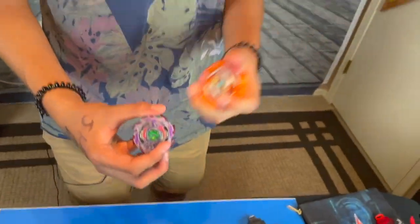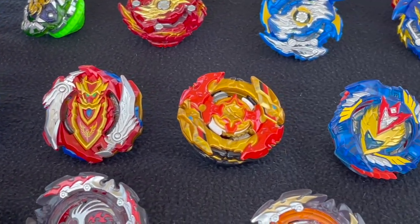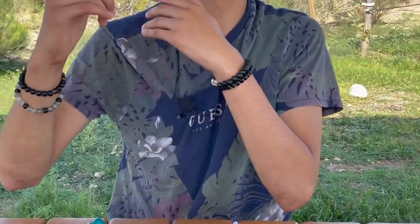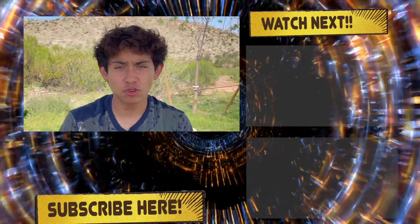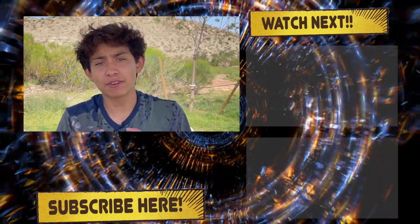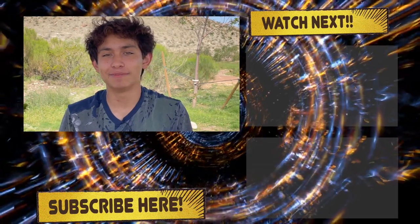That does conclude every single one of the battles with each of my 10 favorite Hasbro Beyblades. Here are my top 10 favorite Hasbro Beyblades judged by the four criteria. I hope you guys did enjoy, and if you agree with me on some of these Beyblades let me know in the comments. Also let me know what your favorite Hasbro Beyblade is. Be sure to subscribe, like, hit that notification bell so you're notified every time I put out new content. I'll see you guys — bye!